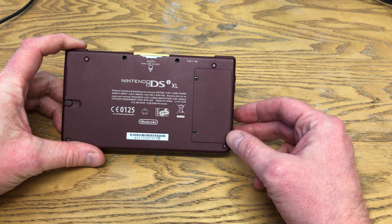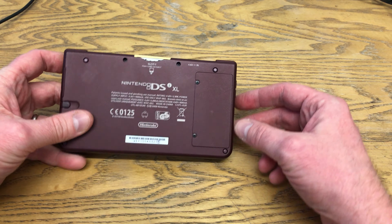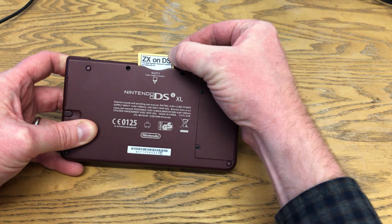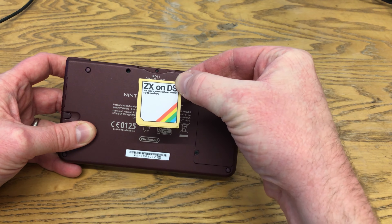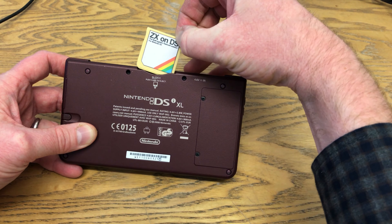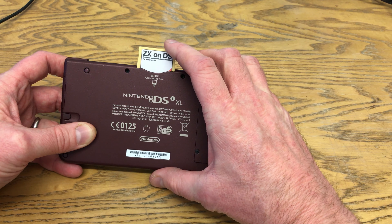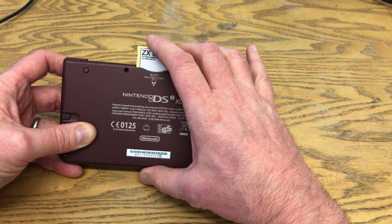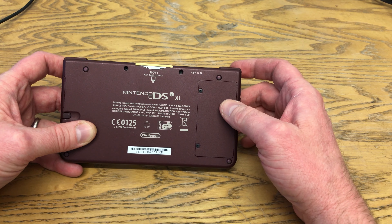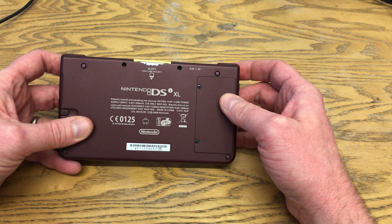You might think I'm doing the Nintendo DSi XL, which is what I'm going to use, but it's not what I'm going to be looking at specifically. What I'm going to be looking at is what's inside — this little cartridge, which is ZX on DS. If you're a Sinclair Spectrum fan, this may have been on your radar. The cartridge is actually an R4 or R4 DS cartridge, which allows you to run homebrew software on a Nintendo DSi or a Nintendo DS console.